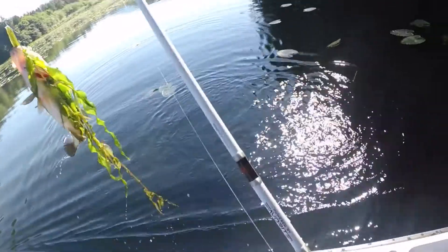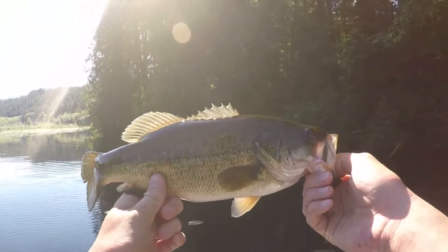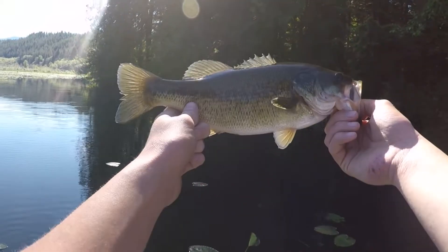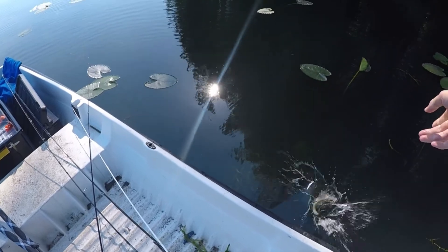There's a fish — didn't feel this guy bite, he just ran off with it. He's fat. Mr. Fluke has been producing. Just a little guy but she'll do. Probably male because it's so small, but good fish, good fight.